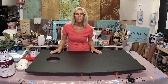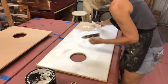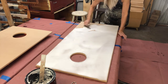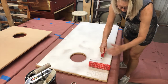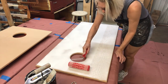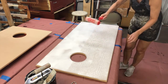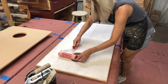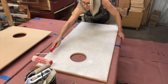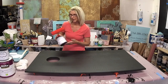We're working on these cornhole boards and I'm going to recap what we've already done. In the first part of this video you saw me rolling or troweling on a product called texture medium, and then I rolled through with our crocodile roller. After that dried,